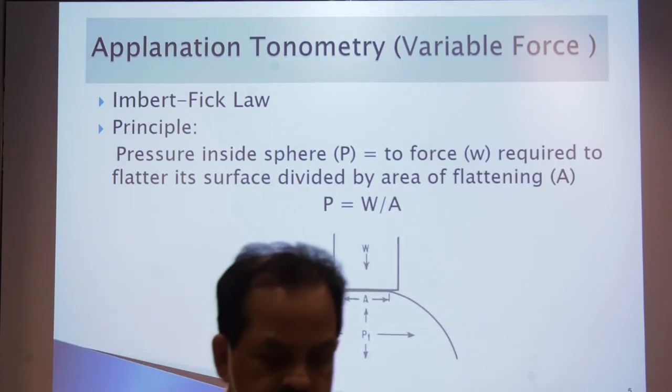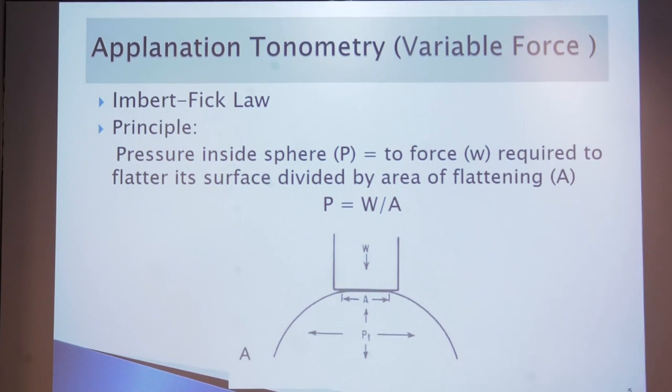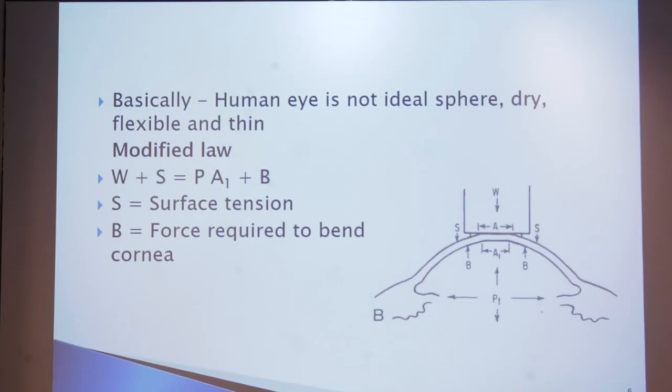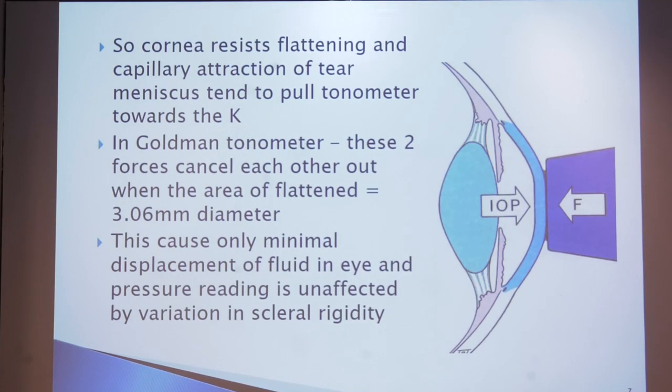The applanation tonometer works on the Imbert-Fick law principle, in which pressure inside a sphere equals the force required to flatten its surface divided by the area of flattening. The human eye is not ideally dry, flexible, or thin. To modify the law: W + A = PA1 + B, where A is the surface tension and B is the force required to bend the cornea. The cornea receives the flattening and the capillary attraction of the tear meniscus. In the Goldmann tonometer these two forces cancel each other out when the area of flattening equals 3.06 mm diameter. This causes only minimal displacement of fluid in the eye, and the pressure reading is unaffected by variation in scleral rigidity.